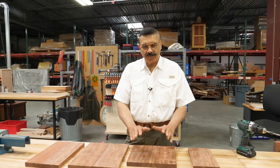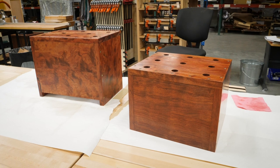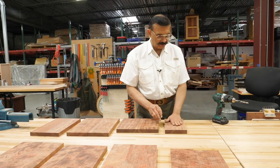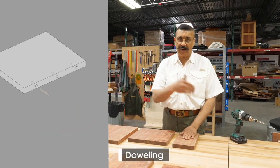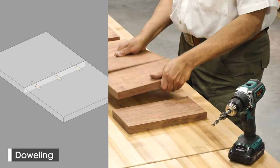We've already milled the bubinga pieces down. I've trimmed it all to size. I'm actually making two sets — there are two pieces, slightly different in dimensions, but I've got the pieces all cut out. I've got them in sets. I've got the matching one in the vise here that I'm going to be doweling next, but each one is marked so I know which way they're going to be doweled and glued together.